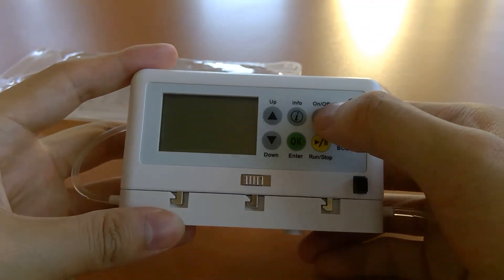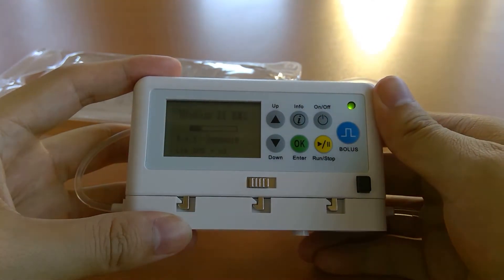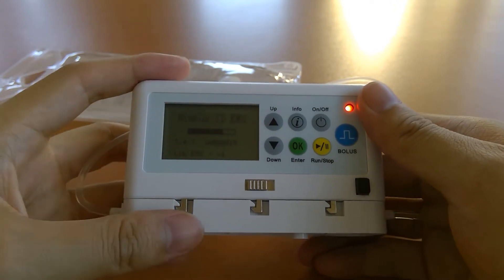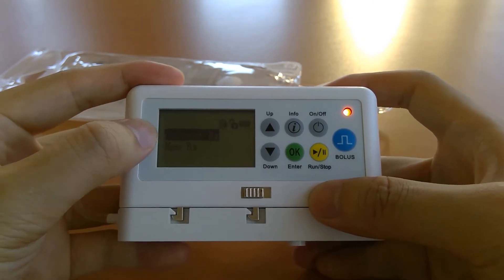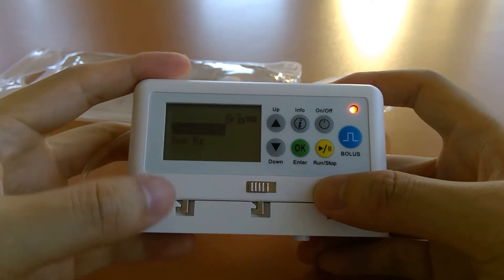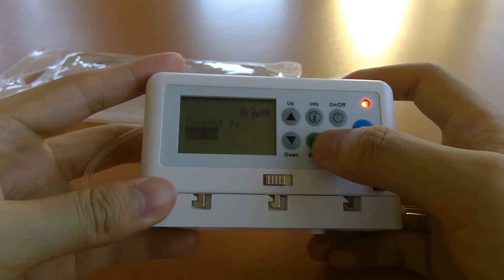To turn on the pump, hold the on/off button for three seconds until you hear a beep. The screen turns on and shows library information, firmware, and other technical details. You'll then see the main screen. If the pump has been run before, you have the ability to resume or rerun an infusion under current Rx, or you can go down to new Rx for a new prescription and press OK.